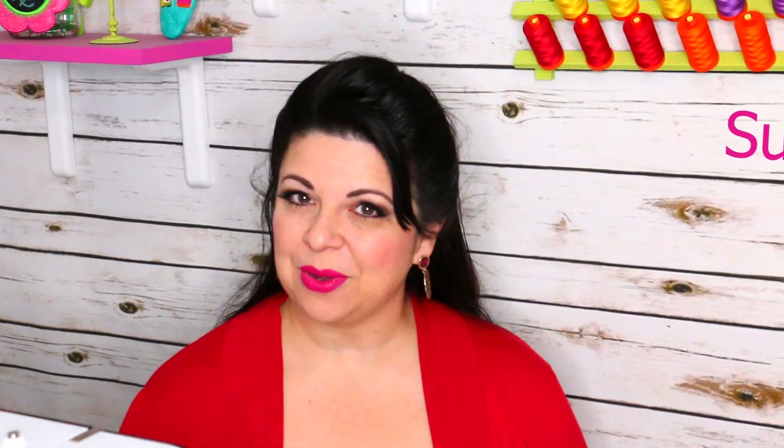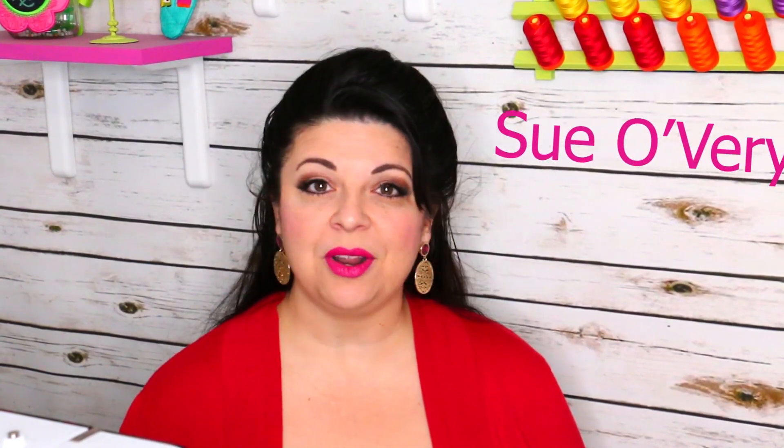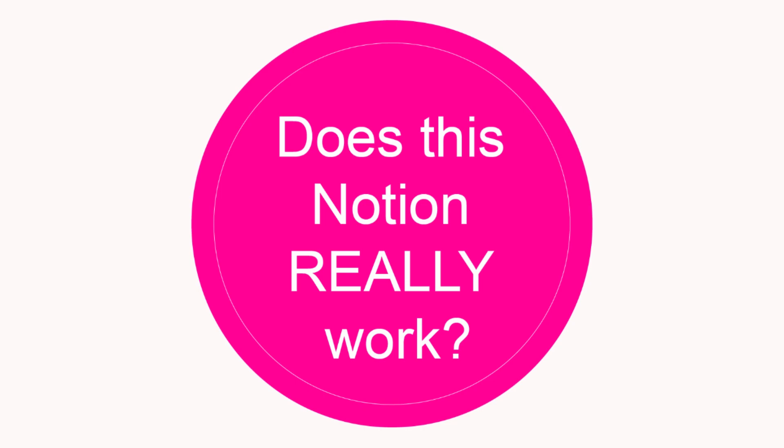Hey everyone, I'm Sue and welcome back for another episode of 'Does This Notion Really Work?' In today's episode we're talking about June Taylor's Quilters Cut and Press. If you haven't already, do me a favor and subscribe below, and if you want alerts you're going to want to click the little dinger button.